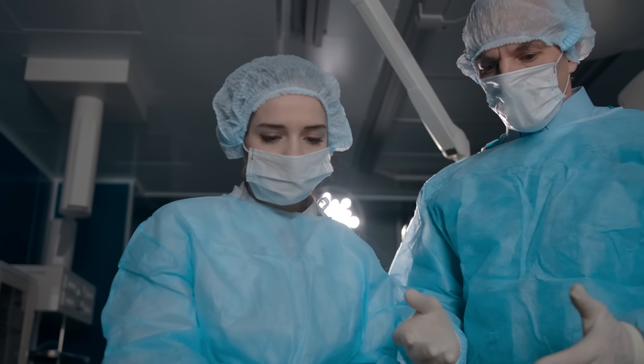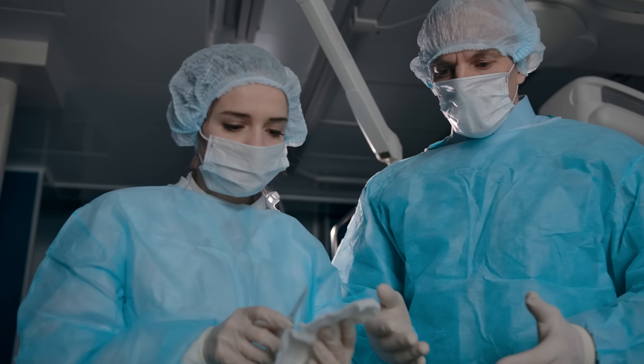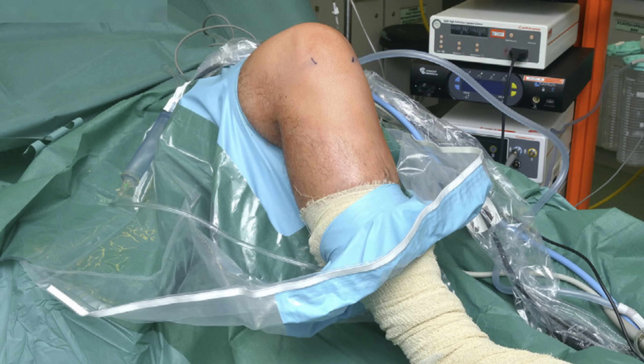So we prep and drape the limb. We put sterile drapes and isolate the part that we're operating on. So when you operate on someone, you're not looking at their whole body — you're really just looking at the area that you're going to be operating on. This picture shows it nicely. Just the leg. And that's the prep.